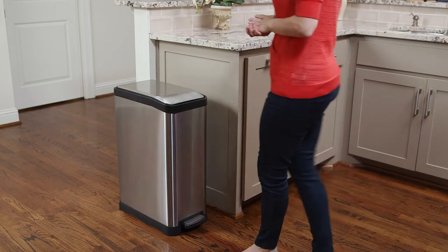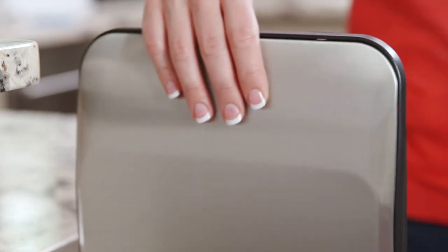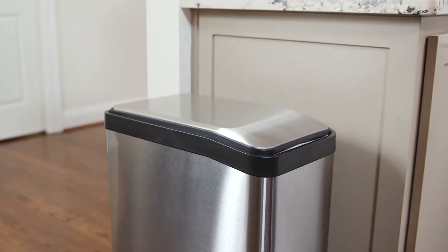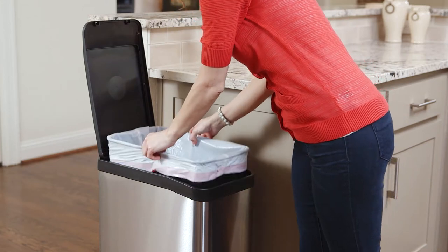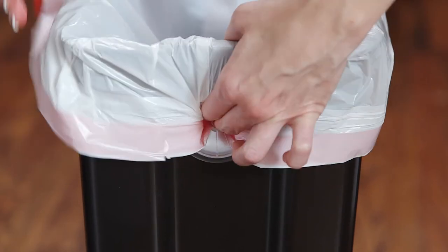Let's talk trash — as in our stainless steel rectangular step can. It's made of heavy gauge fingerprint-resistant steel with a quiet close lid and a removable plastic liner with their patented Press Six feature that keeps the bag in place and makes changes a cinch.